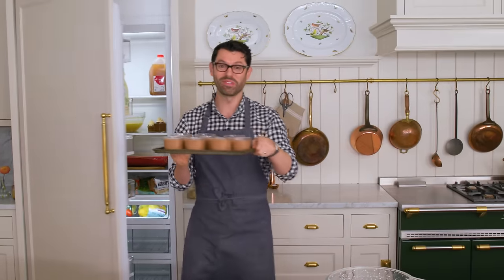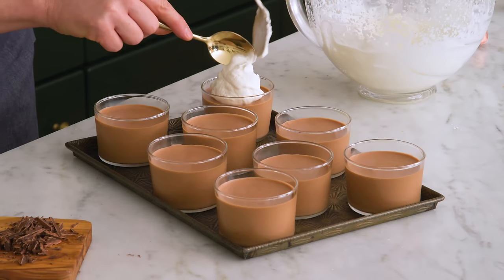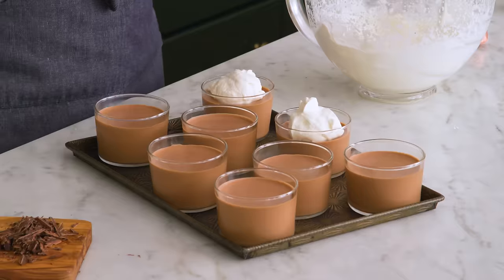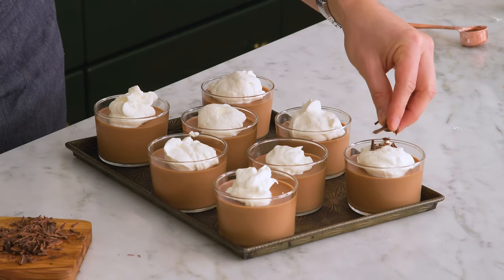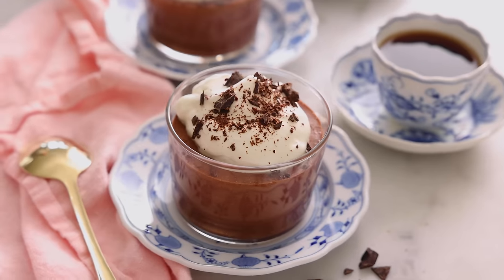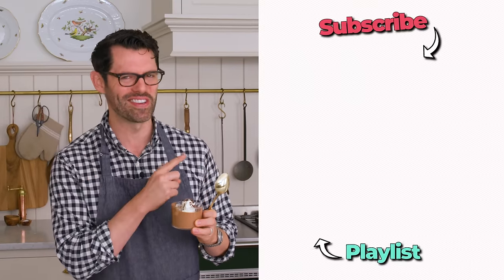Look at these beautiful chocolate mousses. Going to add a healthy dollop of whipped cream on top of each of these cups — this is optional, but it's my favorite part. Finish off with a sprinkle of chopped chocolate, and just like that, your mousse is ready to serve. That is light as air, creamier than you can imagine, and just perfect. You've got to try this recipe, and I'll see you in the next video.